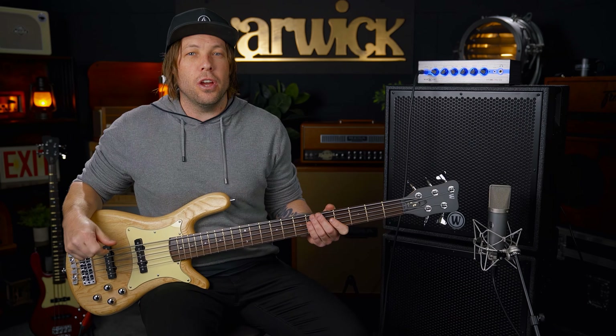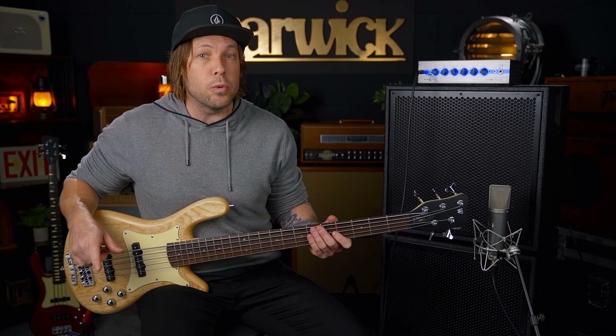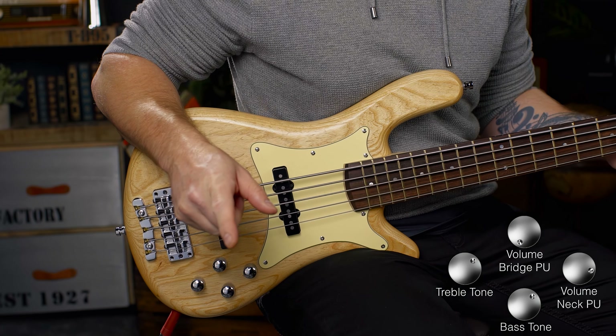Awesome, hope you enjoyed that — I did. Sounds like a beast, especially that low B — really cuts through. Going to leave the tone knobs up full now and switch to just the back pickup, then play the same riff on the front pickup alone.